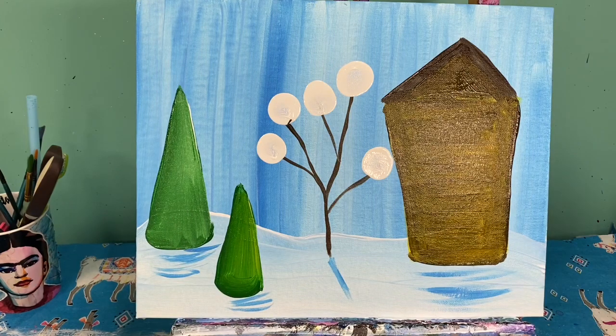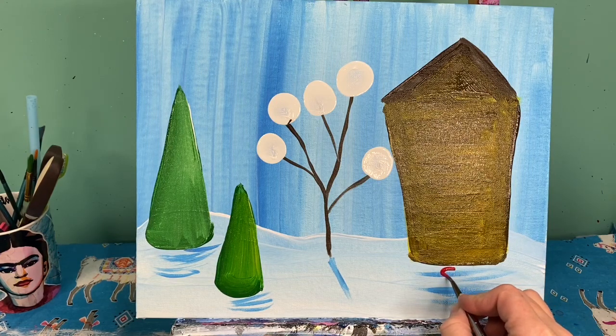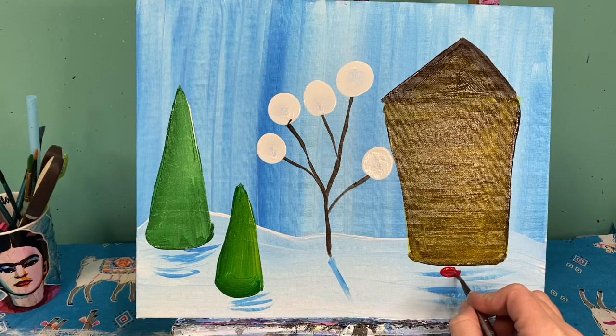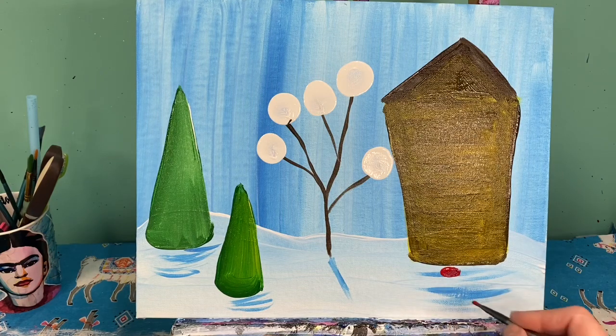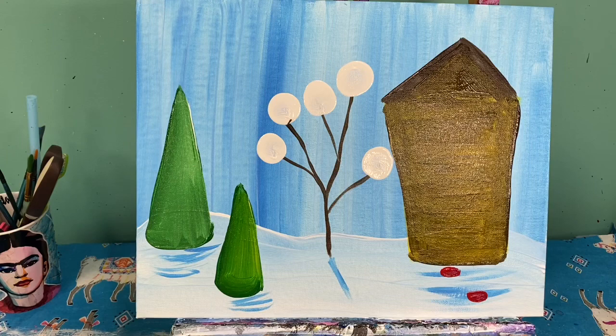I'm going to make my pathway with gumdrops — you can make these any colors you want. All I'm going to do is take my small brush and make ovals somewhat randomly. I'm going to start with my red ovals first — maybe two of those — and then maybe three pink ones. That choice is yours.